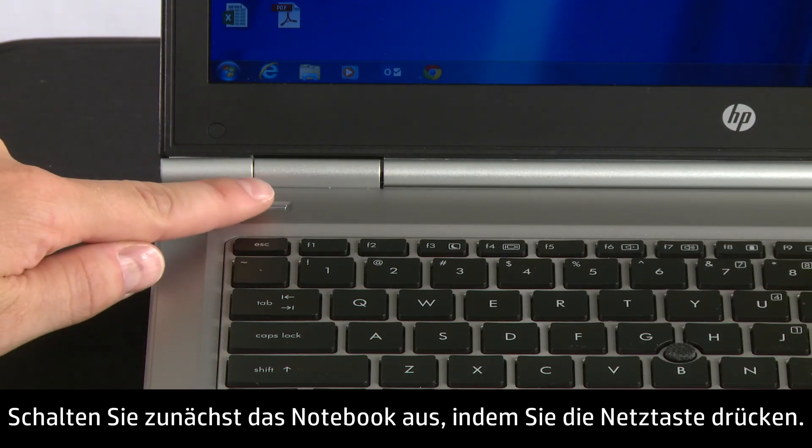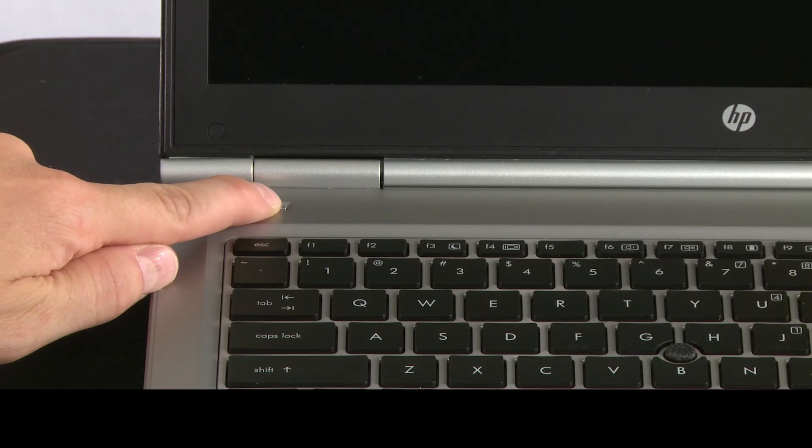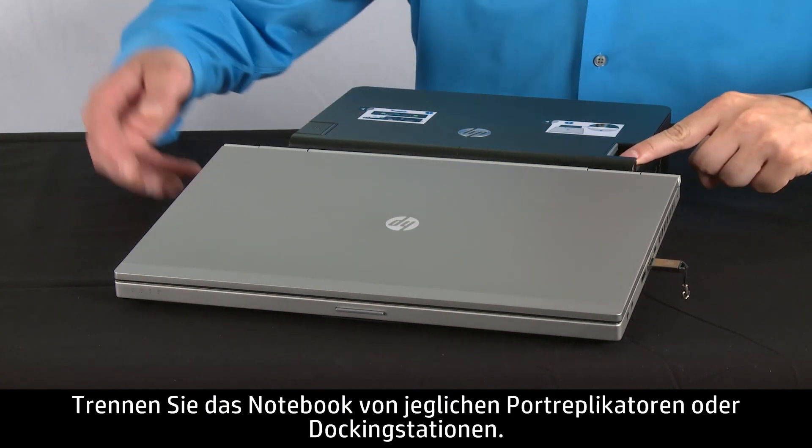First, turn off your notebook by pressing and holding the power button. Remove the notebook from any port replicator or docking station.